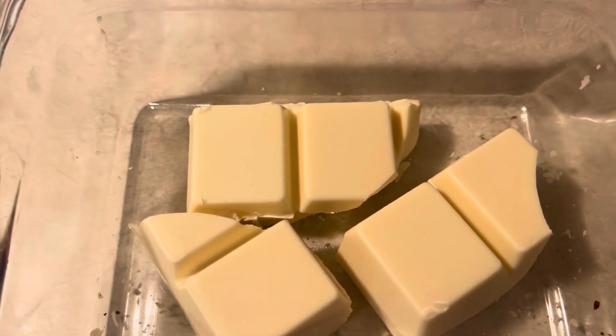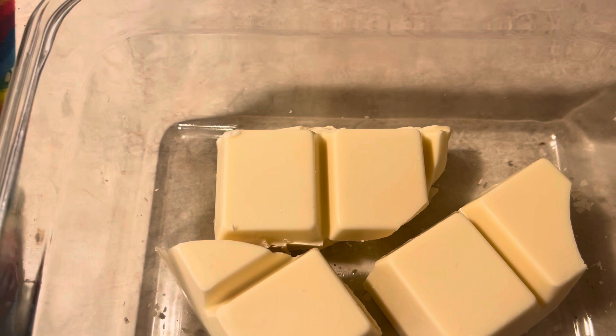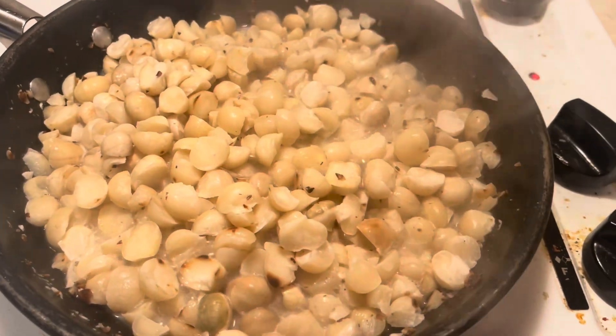We'll put it in the microwave for later. I'll just go mix the nuts together. I need to boil the macadamia because it will not cook properly otherwise.